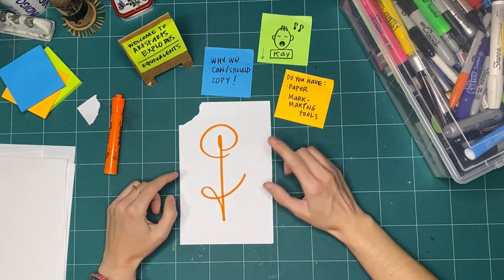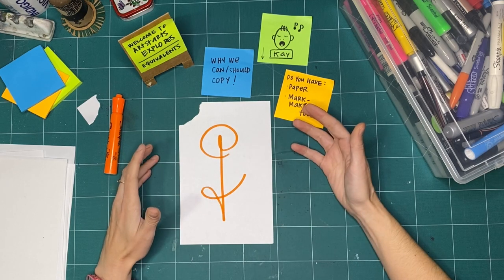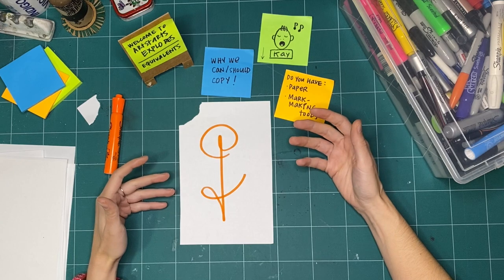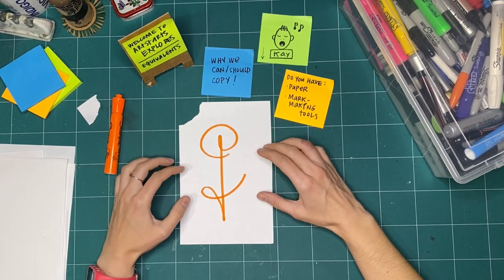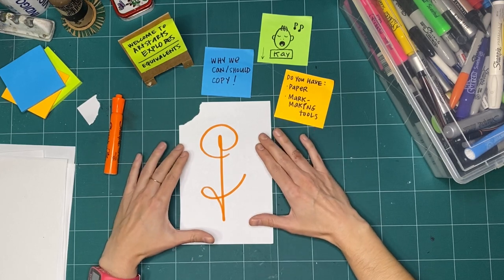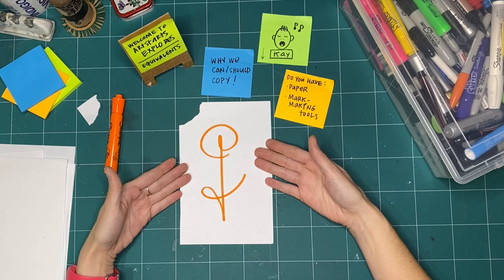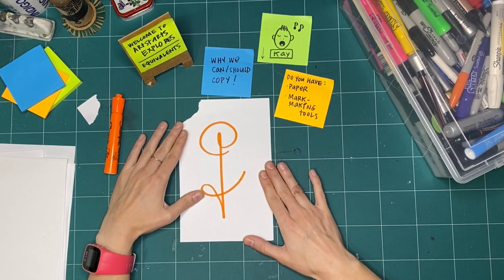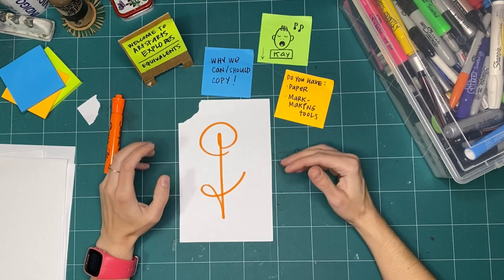I give you permission to copy this mark. That's one way you can explore copying — you can ask for permission. If you see a classmate or a grownup, or you go to an art gallery and the people there say you have permission to try drawing a copy of something for just yourself or your sketchbook, then we have permission to copy. If I said you don't have permission — this is mine — how does that make you feel? Are you frustrated? Are you okay with it?